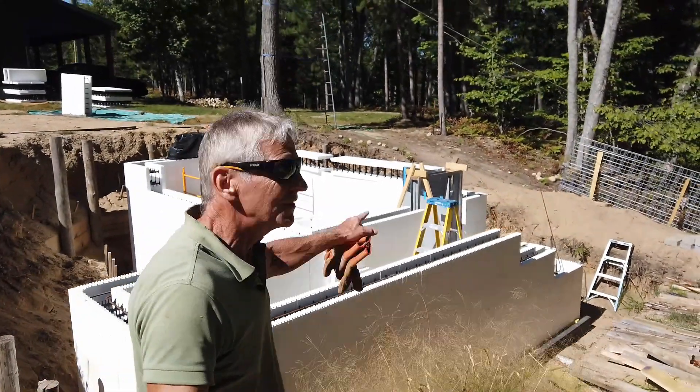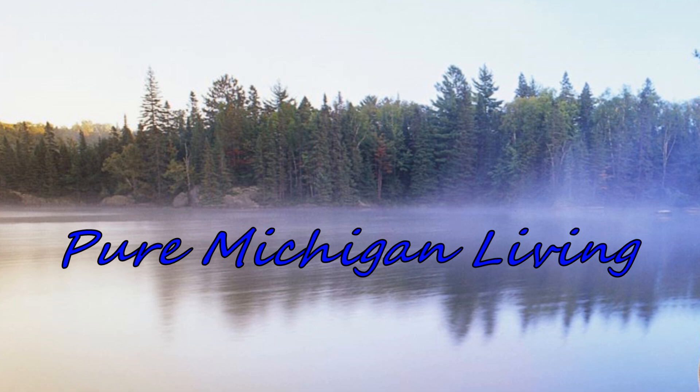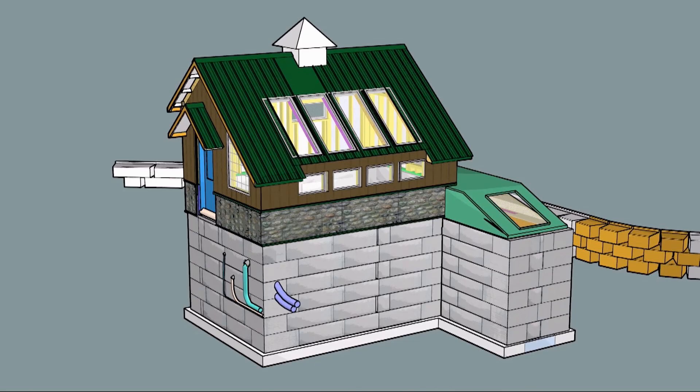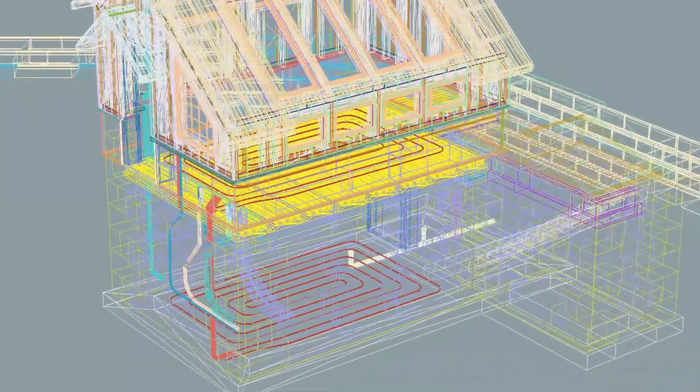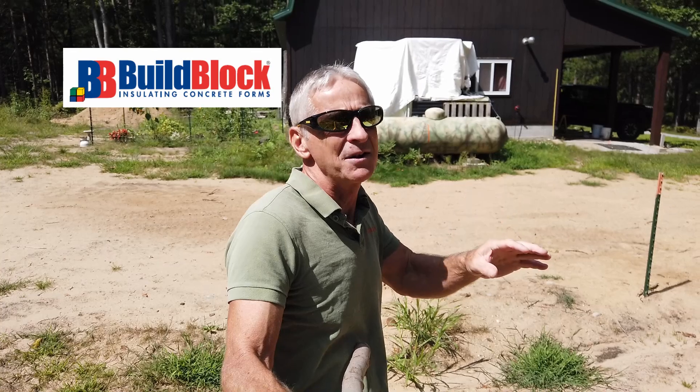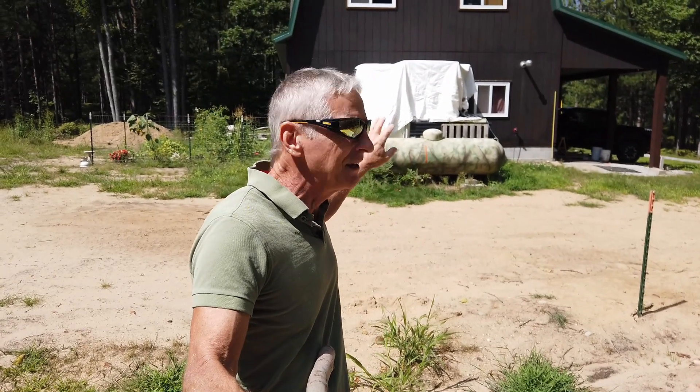I just want to show you what's going on down here. All the concrete work is done down in the pit and now we can focus on getting these ICFs untarped and down in the pit where they need to be.